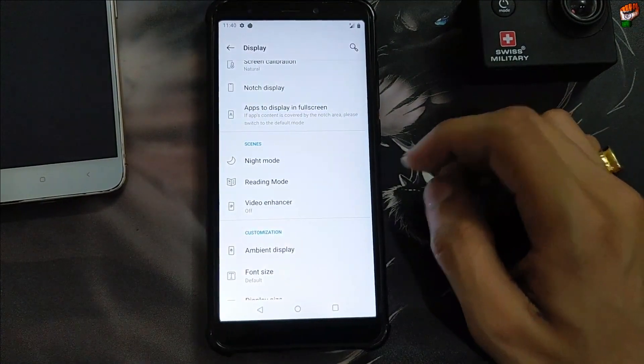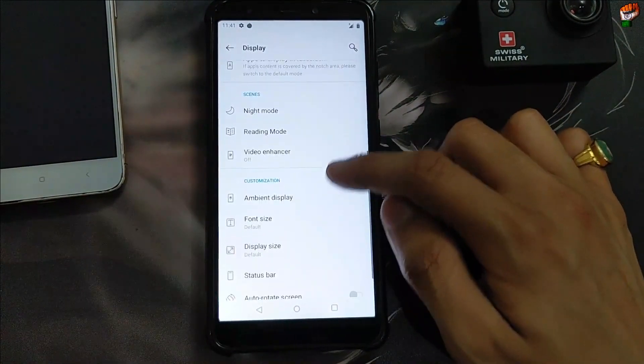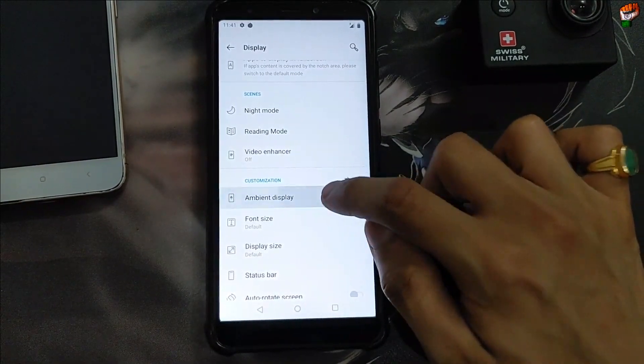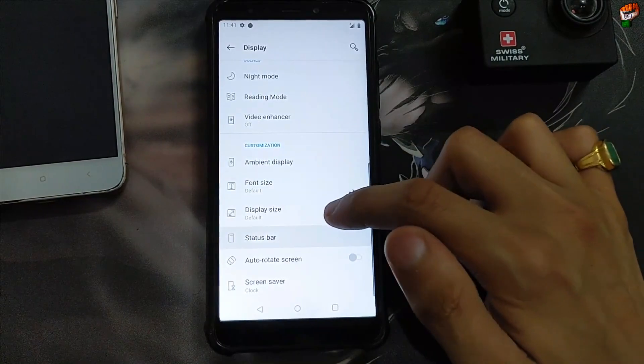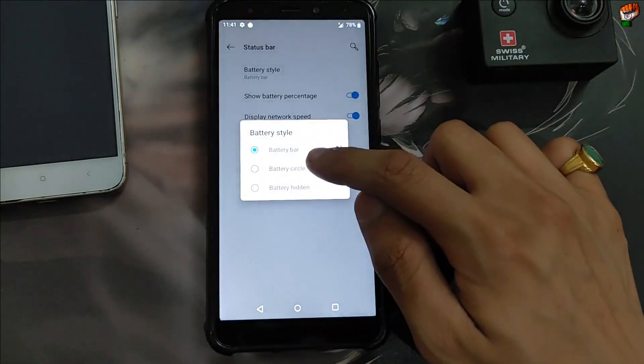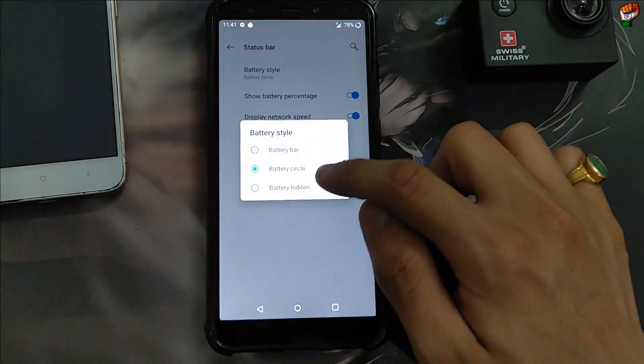Let's check the ambient display — as you can see, ambient display is not working in this ROM, that is a bug. Customization: ambient display bug noted. Here is the status bar — show battery percentage, display network speed is also available, battery bar, battery circle are also available if you want to enable.